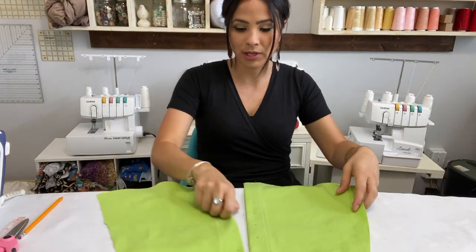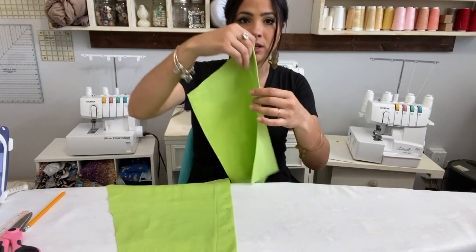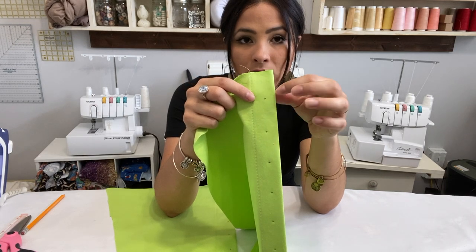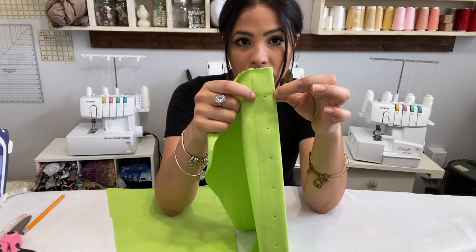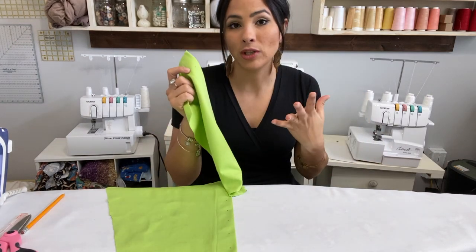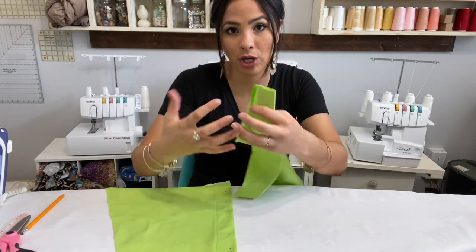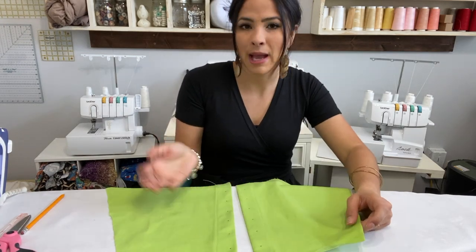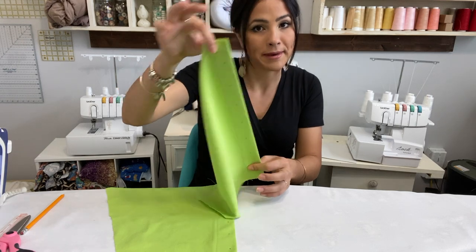Now I have marked my buttonhole areas. Looking at my skirt, the buttonholes go on the left side. It's up to you how you make the buttonholes — if your button is large you can go up and down or sideways, just make sure it fits in that area. You can do the buttonholes now while it's just one flat piece, or wait until it's assembled. Do not put your buttons or snaps on yet as they may get in the way.